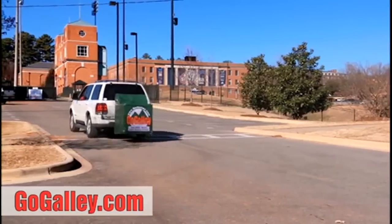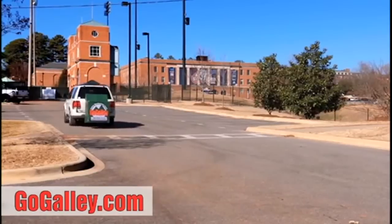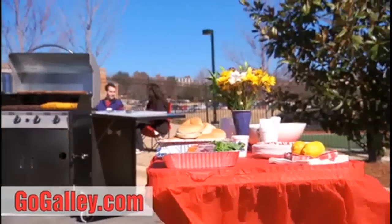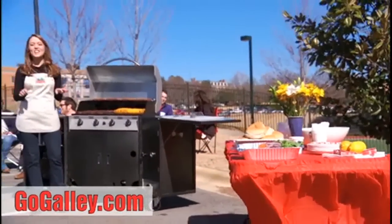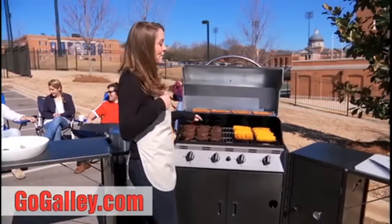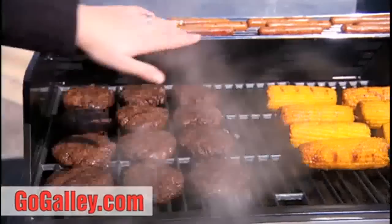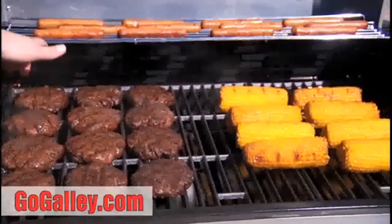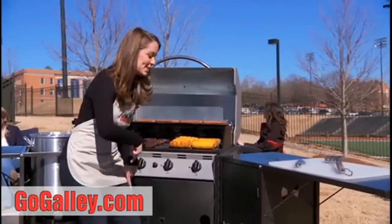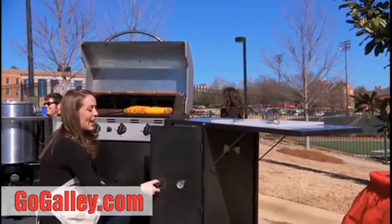I know how to feed a crowd, and let me tell you — this is how you do it. In this pot I have baby red potatoes and snow crab legs. I've grilled eight ears of corn with butter and chili pepper, 12 huge burgers, and 12 hot dogs. In the smoker we have eight racks of juicy baby back ribs.